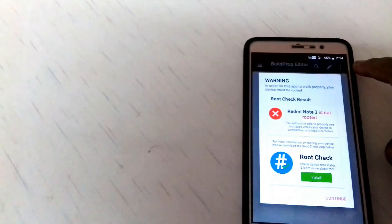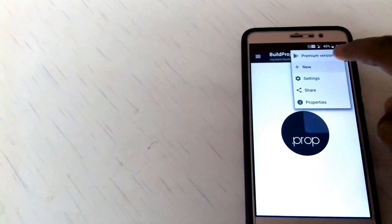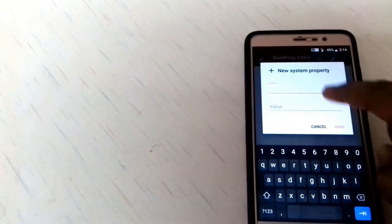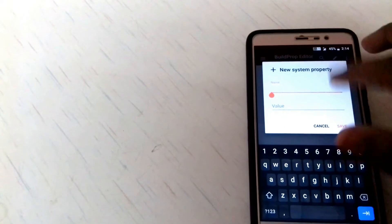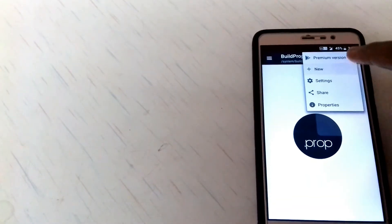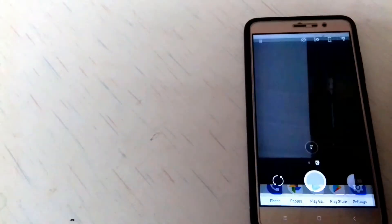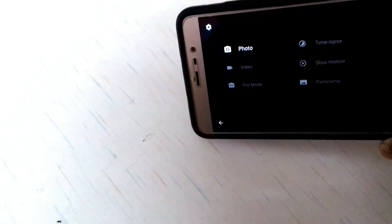Just go to the build.prop editor, hit the three dots, and hit the plus new button. I will add this particular line in the description box below — just copy and paste it, give the value one, and set it. You can also get pro mode, time-lapse, slow motion, and panorama mode working.